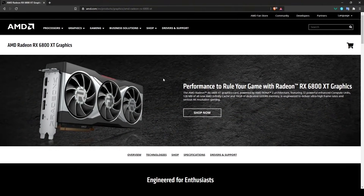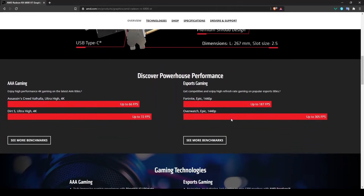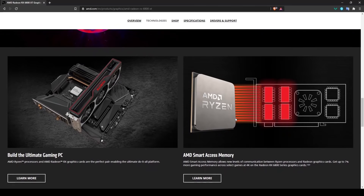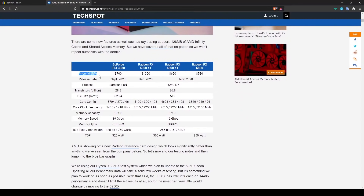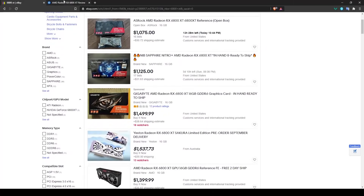The newer AMD RX 6800 and RX 6900 are also good for mining, though we still don't have full performance data on them. If you find them at or near MSRP, go ahead and grab them — they'll be a good option. I'll explain how to calculate GPU performance and profitability after covering the Nvidia cards.